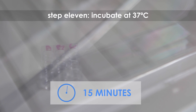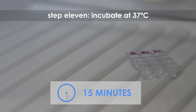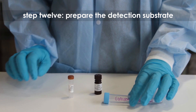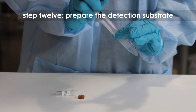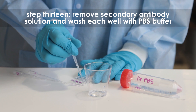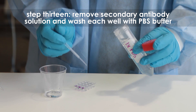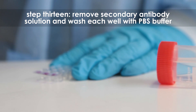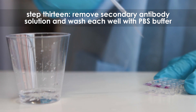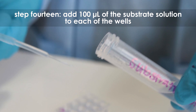Step eleven: incubate for 15 minutes at 37 degrees Celsius. Step twelve: while the samples are incubating, prepare the detection substrate as specified in the product literature. Step thirteen: remove the secondary antibody solution from the wells using the transfer pipette designated for each sample, then wash each well once with fresh PBS buffer and remove the liquid.